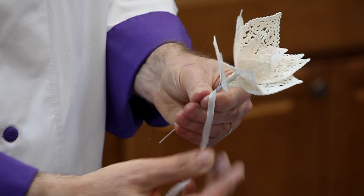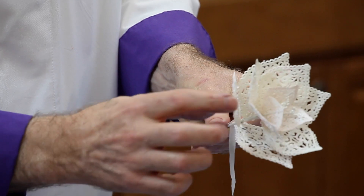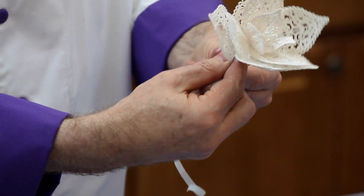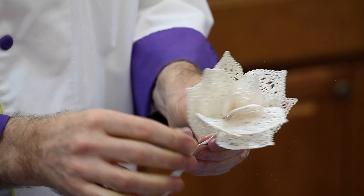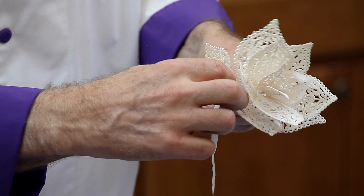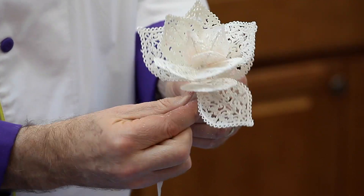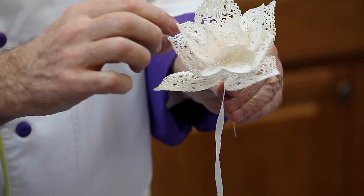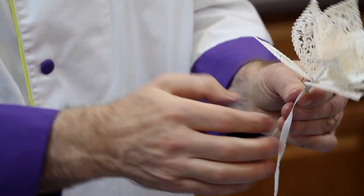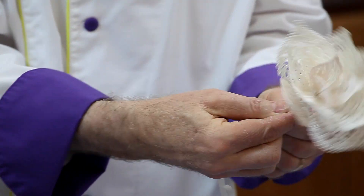Now you can see that I've pearlized these with a little bit of pearl dust. If you don't use a pearlized mix, that's an option you have — to just pearlize them yourself with some dust. Or you can actually airbrush them with a pearlized airbrush spray as well. And that is my five petals, and then I'm going to finish this off by taping it right down to the end.